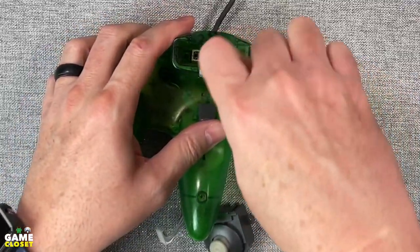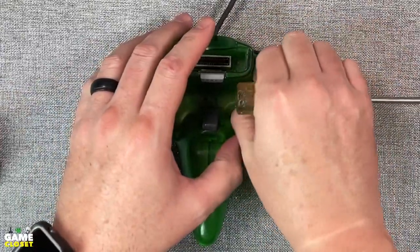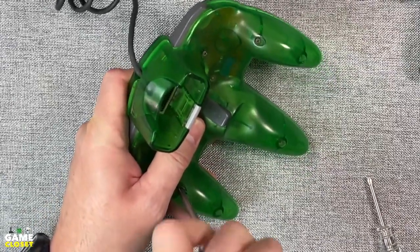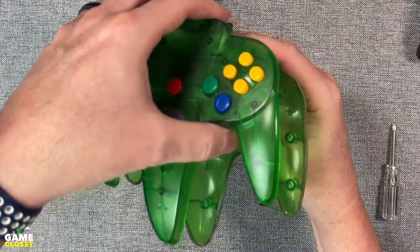There are seven main screws and two smaller screws by the expansion port we need to remove in order to open the shell. This repair and upgrade is actually very easy. There's no soldering involved and the controller isn't very complicated.